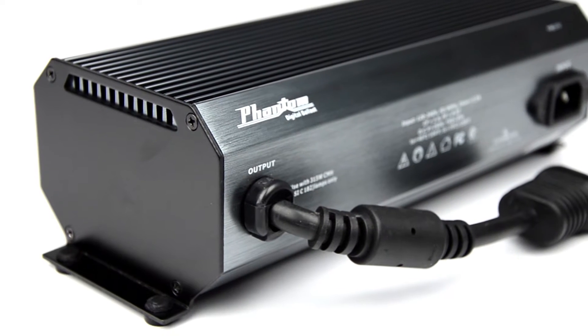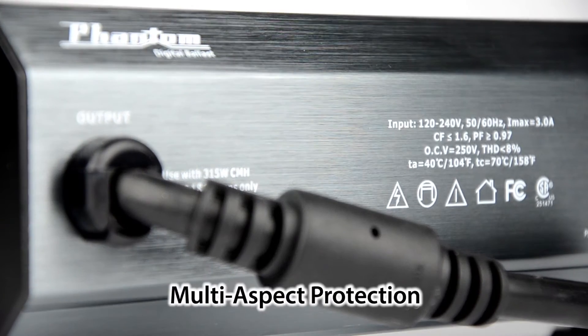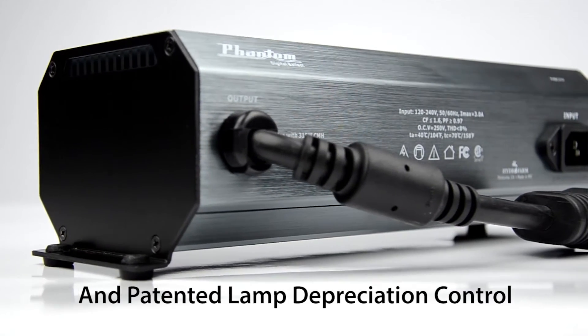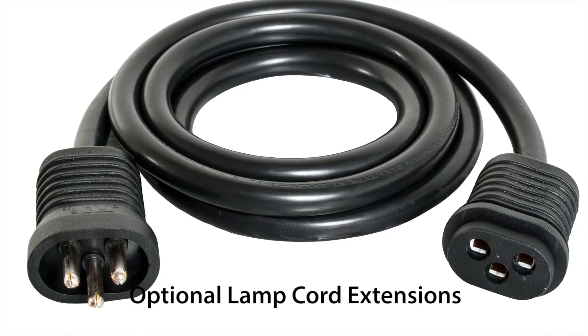The CMH315 ballast is a low-frequency square-wave digital ballast that features internal RF shielding, multi-aspect protection circuitry, dual-input voltage of 120 and 240 volts, and patented lamp depreciation control. It can easily be mounted up to 50 feet away from the reflector using our optional lamp cord extensions.